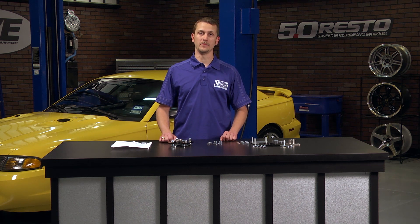When installing lowering springs on a 94 to 2004 Mustang, kind of like this 98 Cobra behind us, you just about have to run caster camber plates, because the factory camber plates just won't even get it close to being in alignment.